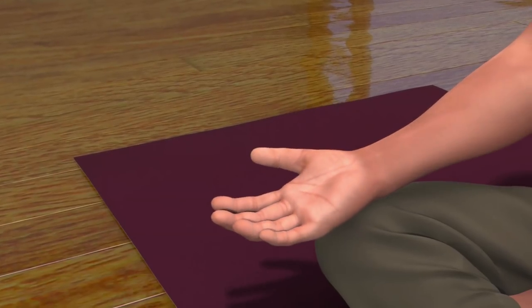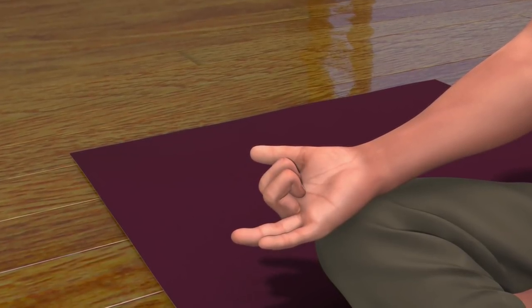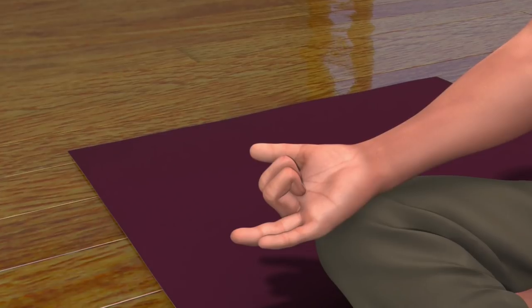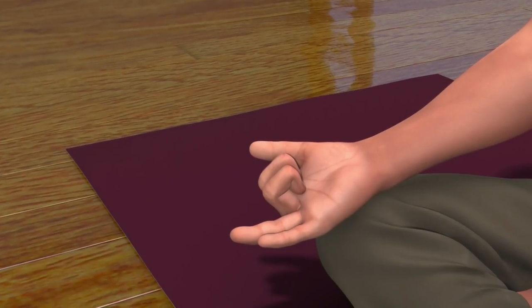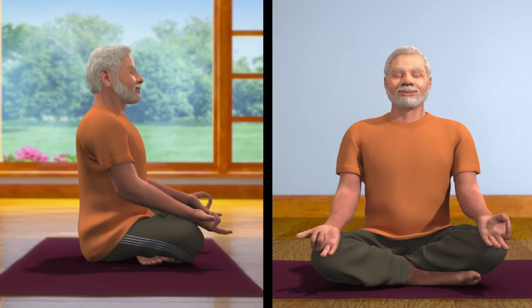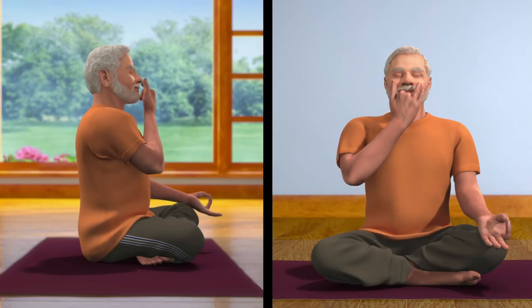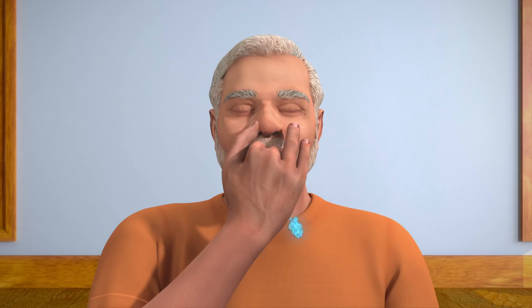Now, to bring your right hand into the Nasagra Mudra, fold and close the middle and index finger, keeping the thumb, ring, and little finger open. Place the thumb of your right palm, which is in Nasagra Mudra, on your right nostril, and breathe in from the left nostril.